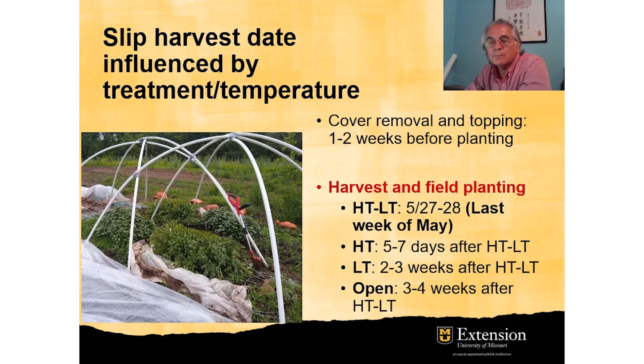The difference in temperature between the high tunnels and low tunnels inside and outside the high tunnels has an effect on the growth of the slips. We usually remove the covers one to two weeks before and open up to homogenize the slips in height and to toughen them up before planting in the field.